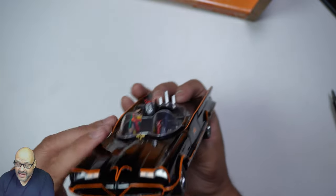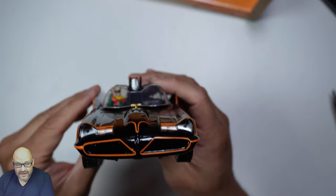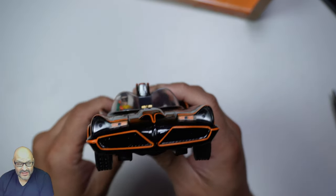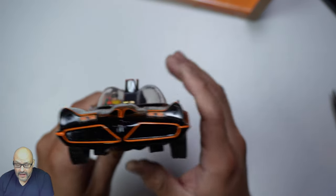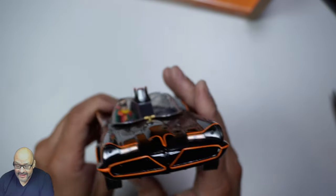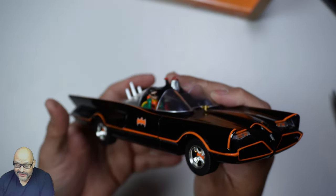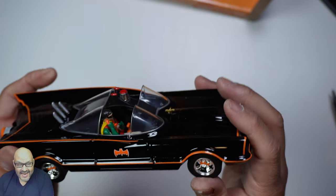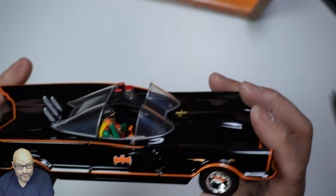Looking at the front of the cast itself, you can see there's plastic in there showing some of the lighting detail. Unfortunately there's no actual light in here, but if you're a do-it-yourself maker, you could go in there and add LED lights.